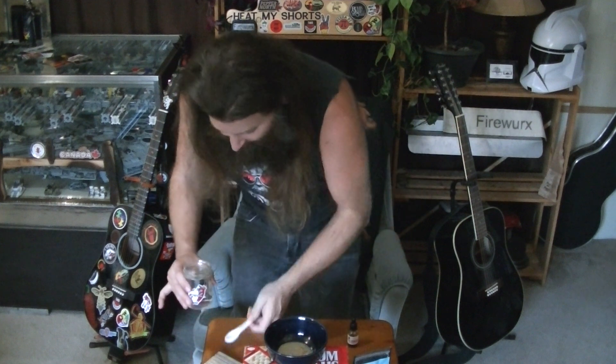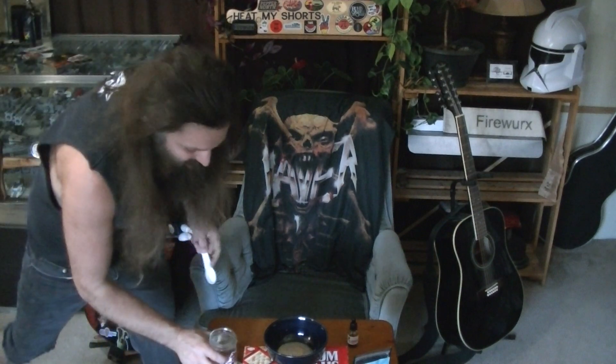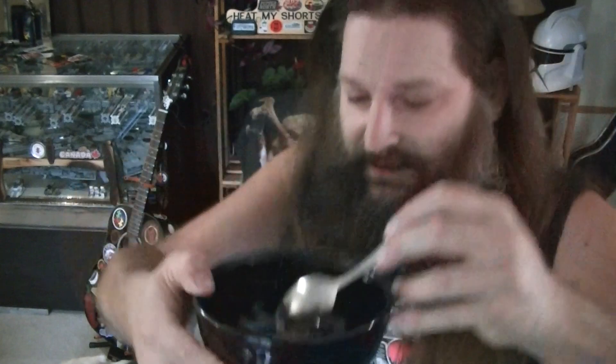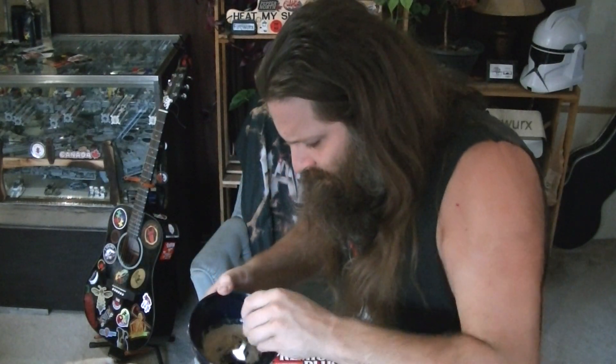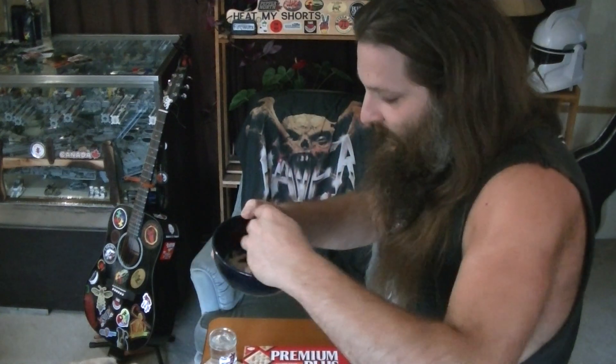I'm going to go over to the kitchen and grab a spoon to stir this. And then we'll have our little hangout with Maggie — she's right here, she's being so cute. You can see it's just like a paste and we are at four minutes and 20 seconds. I don't think I'm actually going to add any more mix to this. It's a little bit on the thin side but it might thicken up over the next couple of minutes.